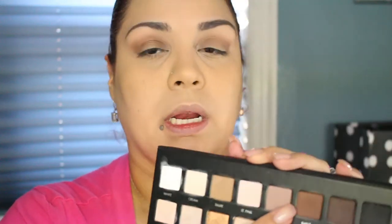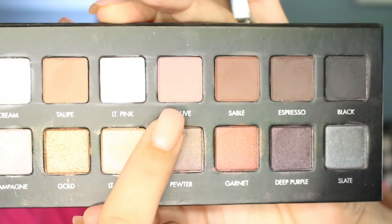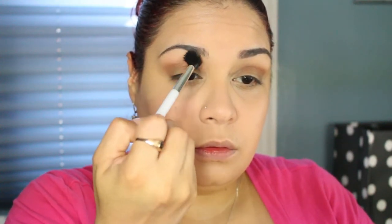I'm just kind of free-balling it. I'm bringing it all the way down past my eyes. I honestly haven't even used this shade yet — go figure. I've used Espresso, which is the darkest brown, but not this one. Now I'm going to take the shade Mauve, which is a really pretty purpley color. I'm going to take Mauve with the same 109 brush, wiping it off first, and just bring it above the crease.